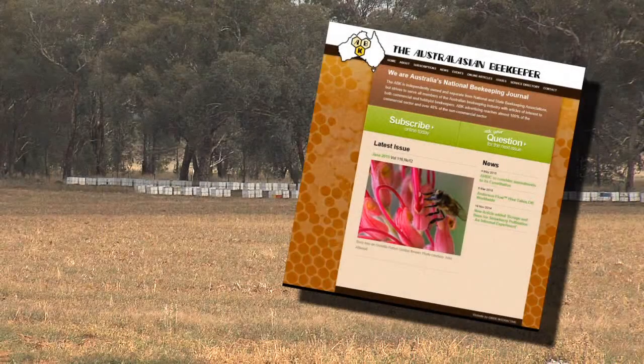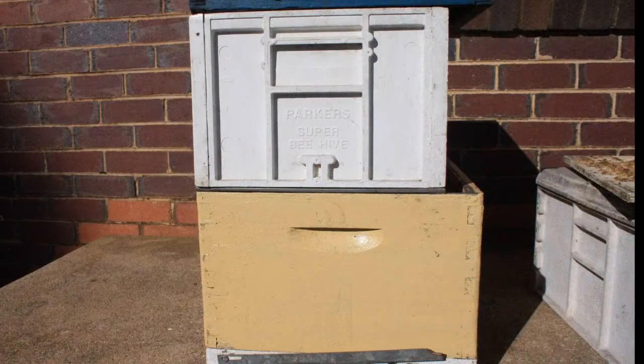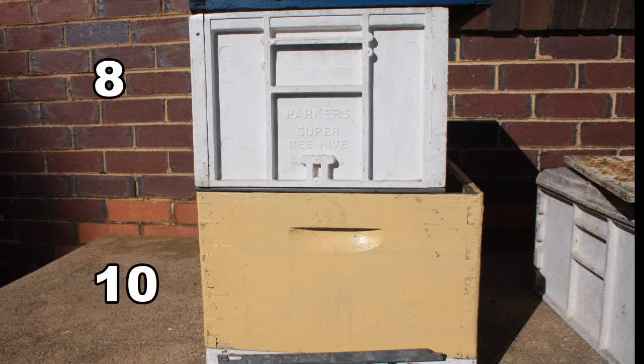There are many sources of equipment for beehives and components. Most commercial providers advertise in beekeeper journals and some beekeeping associations sell hive components. It's important to adhere to one design of hive, either an 8 or 10 frame size, so that components can be interchanged.